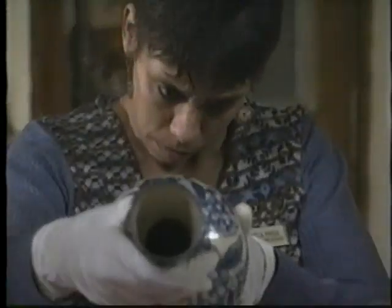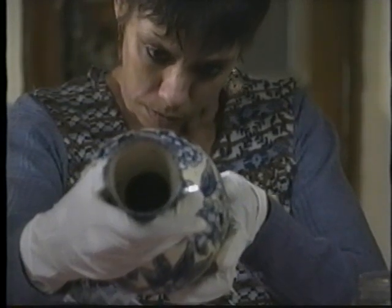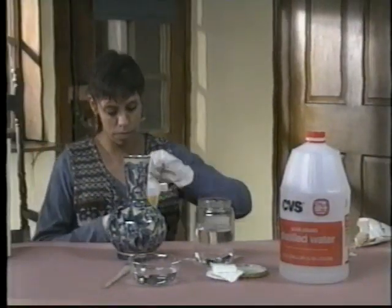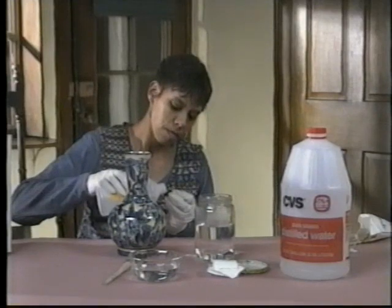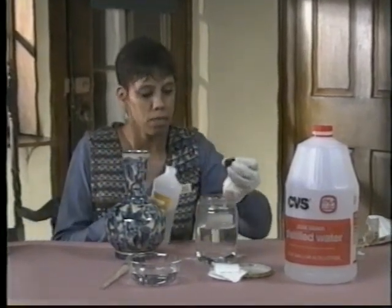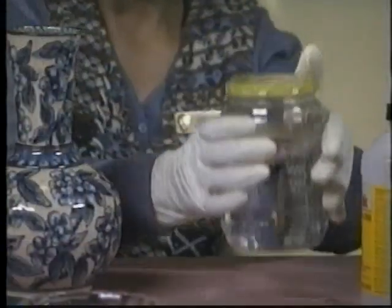Check for old labels and painted accession numbers, and take care that they are not washed off during cleaning. Mix a very dilute solution of distilled water and Photoflow, Triton, or Orvis paste in a jar. Use a very small amount of cleanser — just enough to create bubbles around the edge of the jar when shaken.